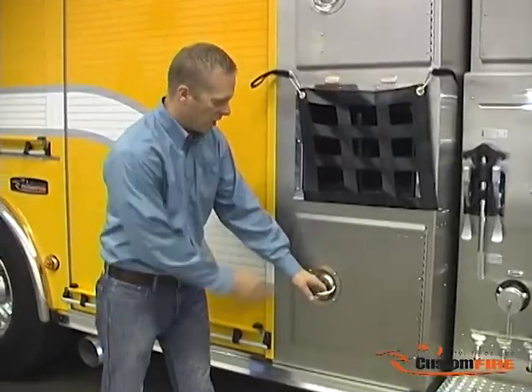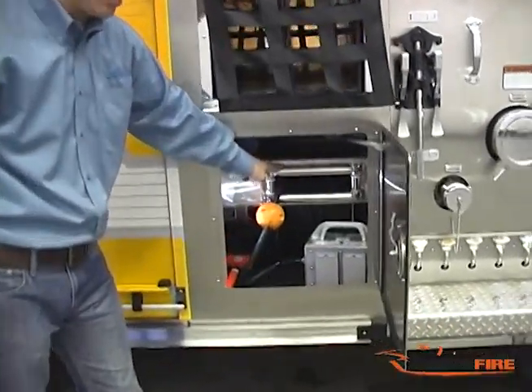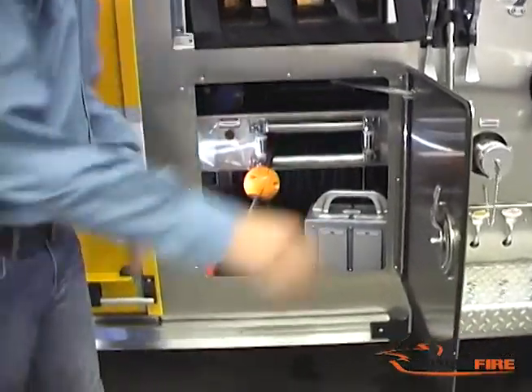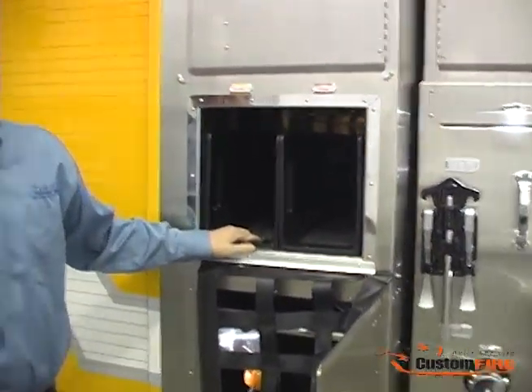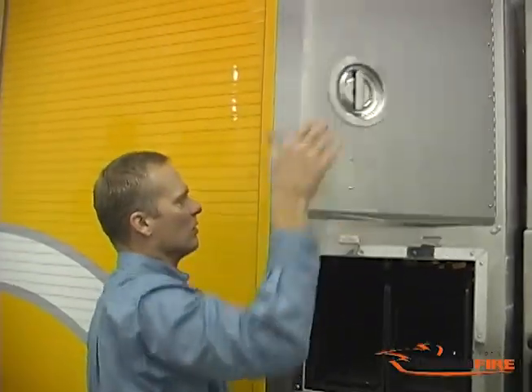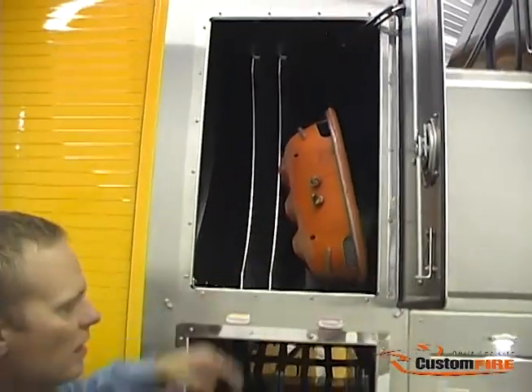At the front of the apparatus body, we have a lower compartment which houses an electric cord reel and junction box. We have two poly speed lay trays which each carry 200 feet of inch-and-three-quarter hose. We have a transverse compartment which allows storage of a stokes and backboards.